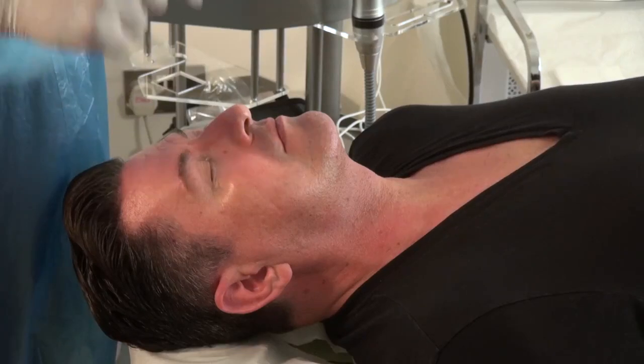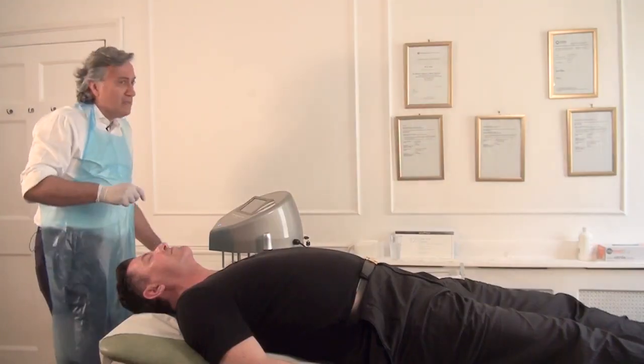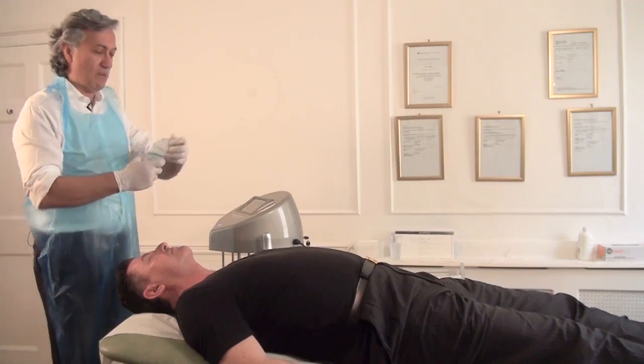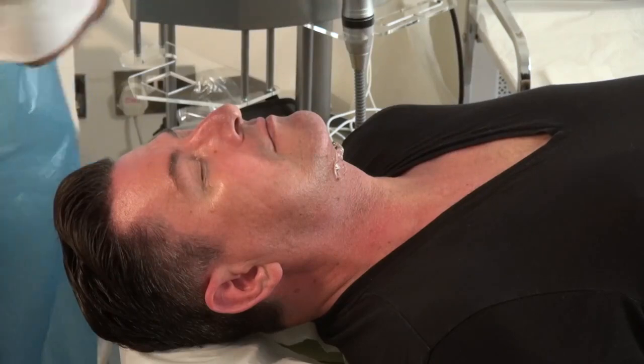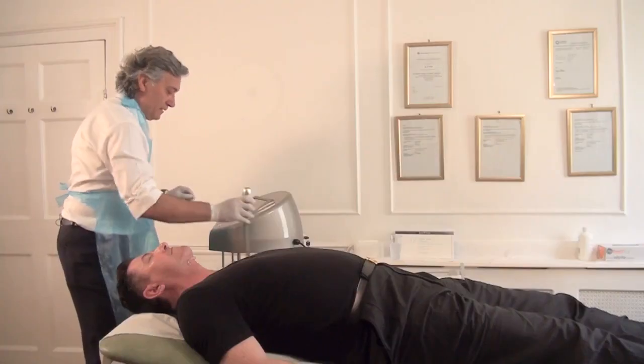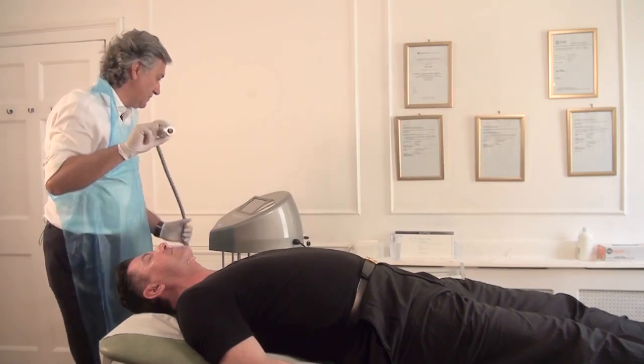We've finished the laser part of this treatment. Now we're moving on to the ultrasound part. This will further reduce the fat and tighten the tissues up even more. This part takes about 10 minutes to do. So I'm going to pop some ultrasound gel on just around the jawline.